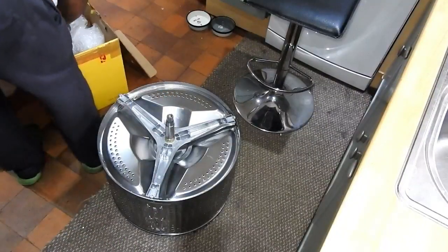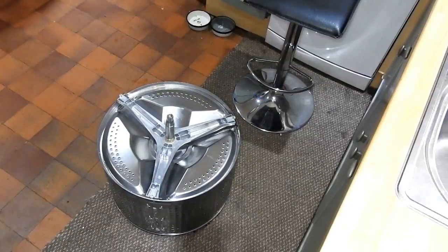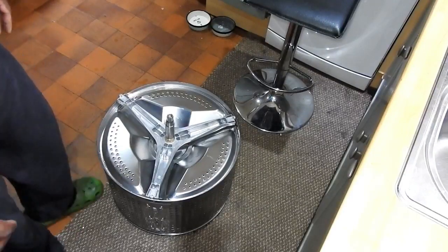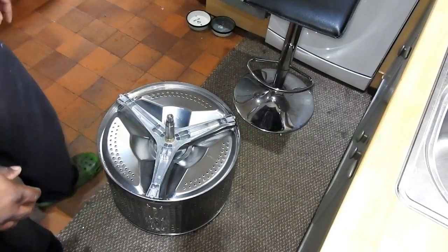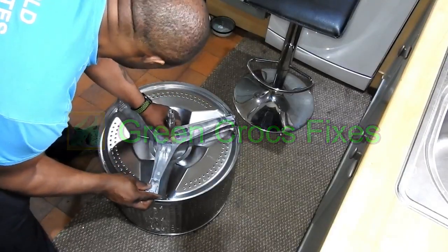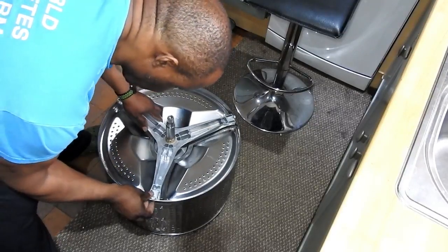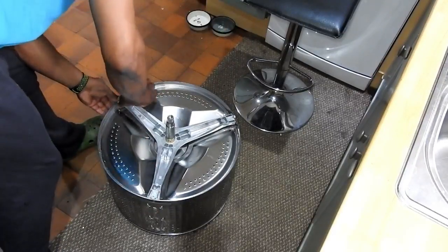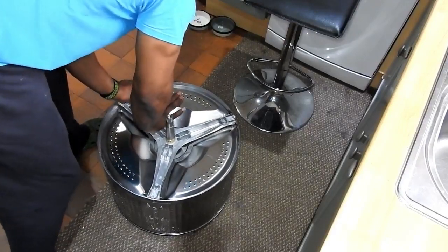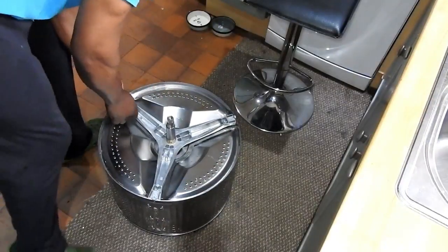It actually hooks into the recess for the screw holes — it'll just clip into the actual screw holes on the drum. You can see me here pressing it in — you should hear it snapping in. There you go — and that's all three sides in and secure.